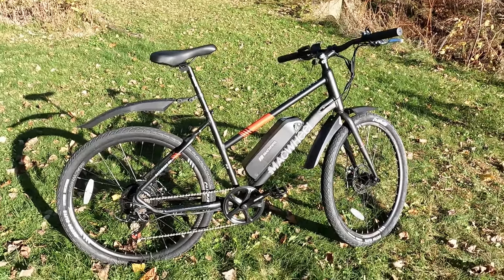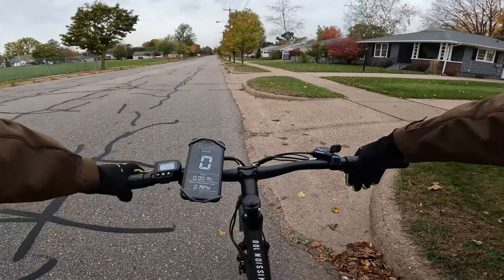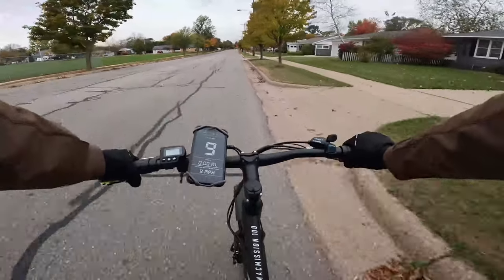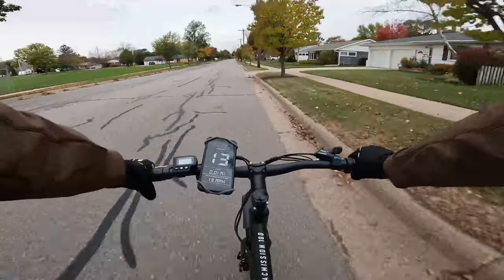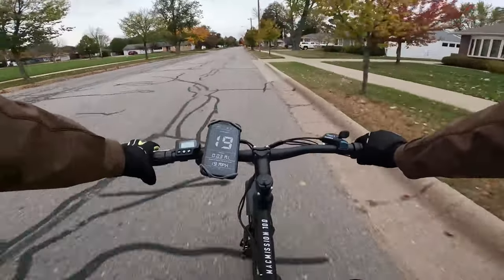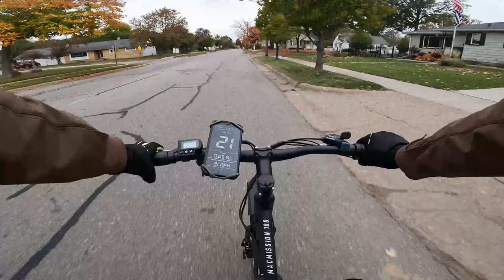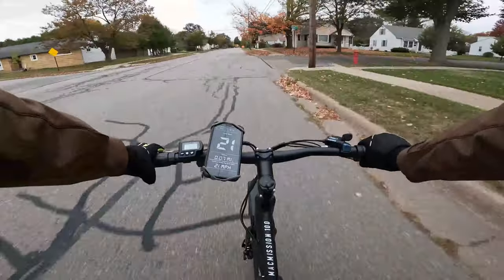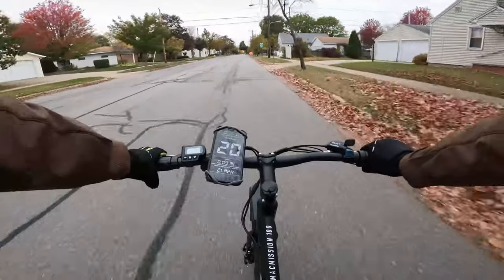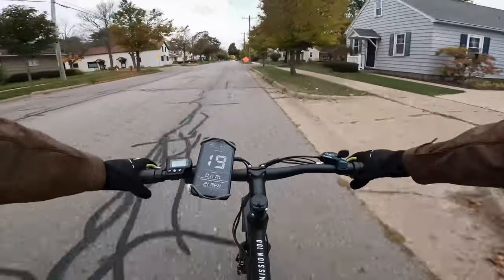Let's get to some first-person riding footage. We'll start with throttle only — three, two, one, go. Using GPS speed on my phone, you can see we hit 20 miles per hour, and 21 briefly, then it comes back down to 20. So this is a class two electric bike with a throttle top speed of 20 miles per hour.